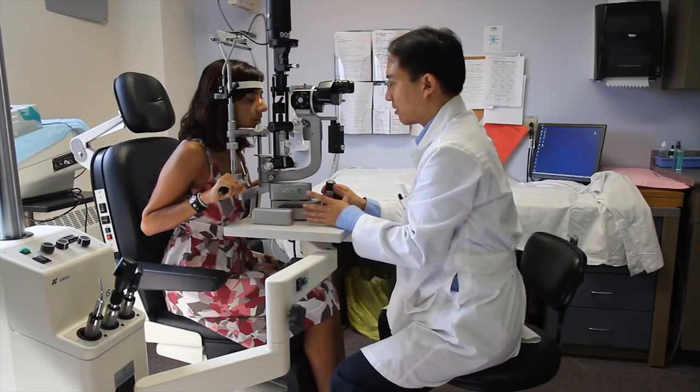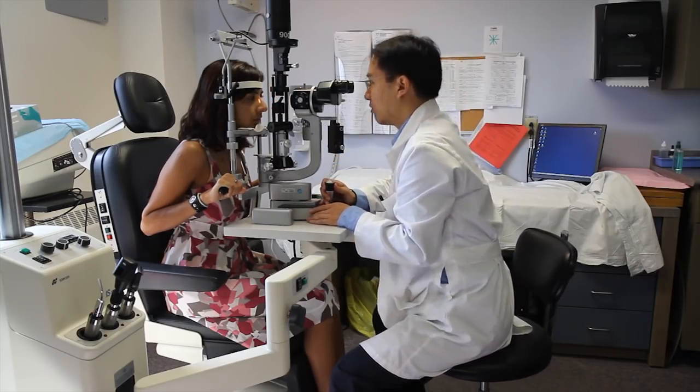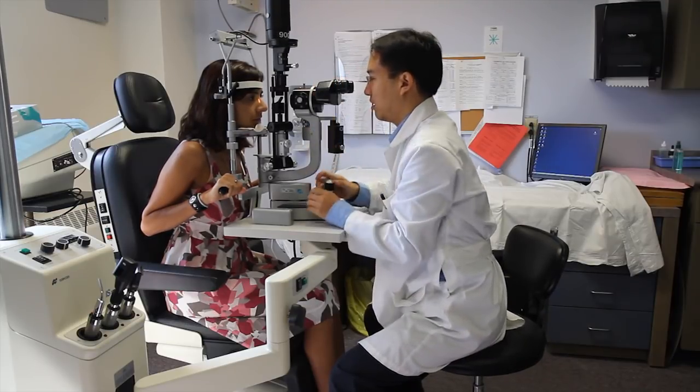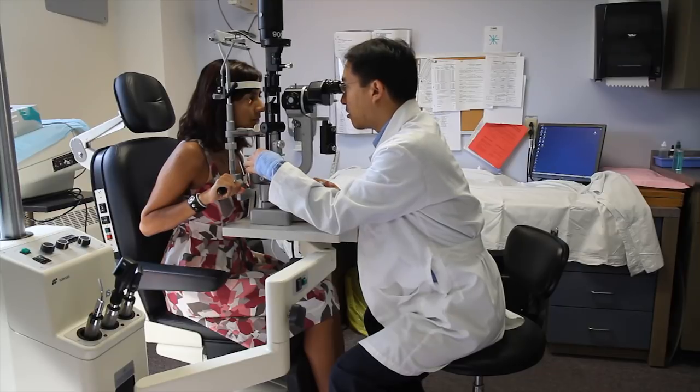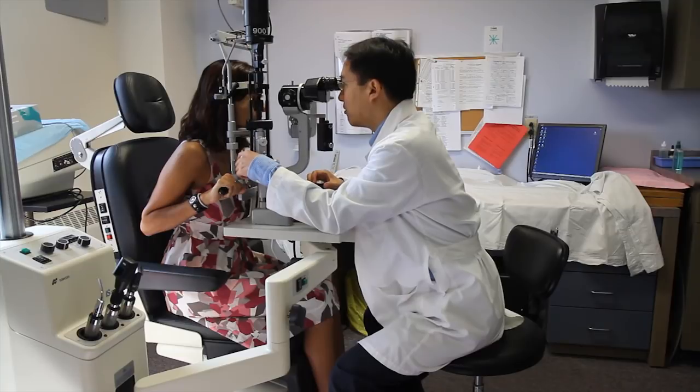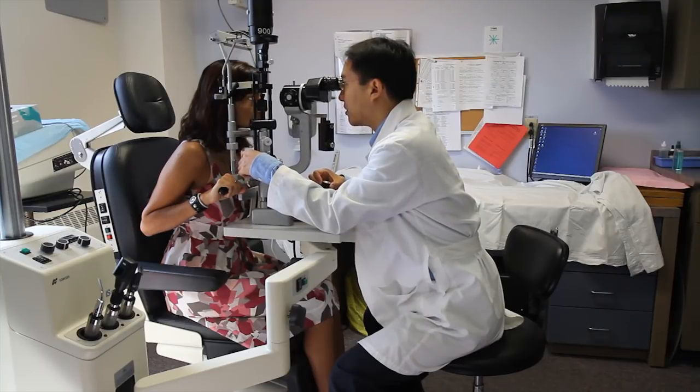In terms of focusing the slit lamp, we look through the oculars after adjusting them for our pupillary distance, then grossly move the whole thing forward until things come somewhat into focus. Then we move the joystick forwards and backwards and from side to side to focus on different parts of the eye.